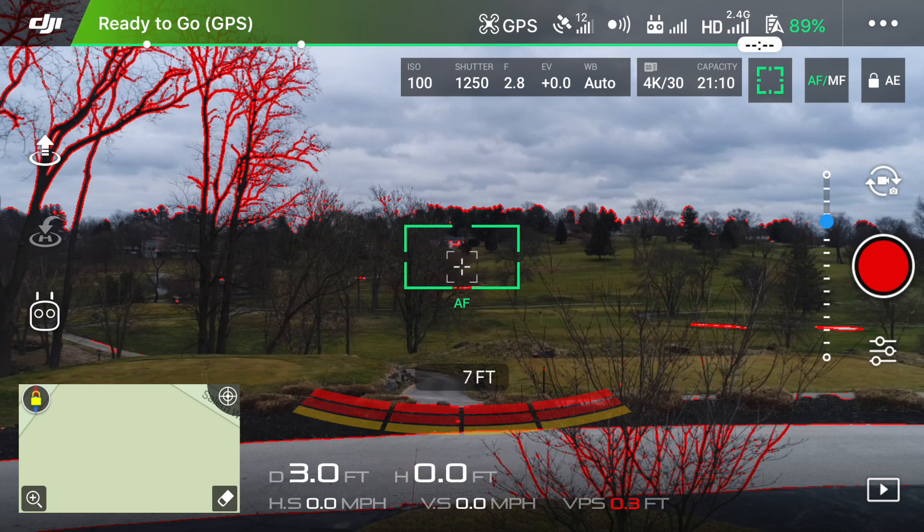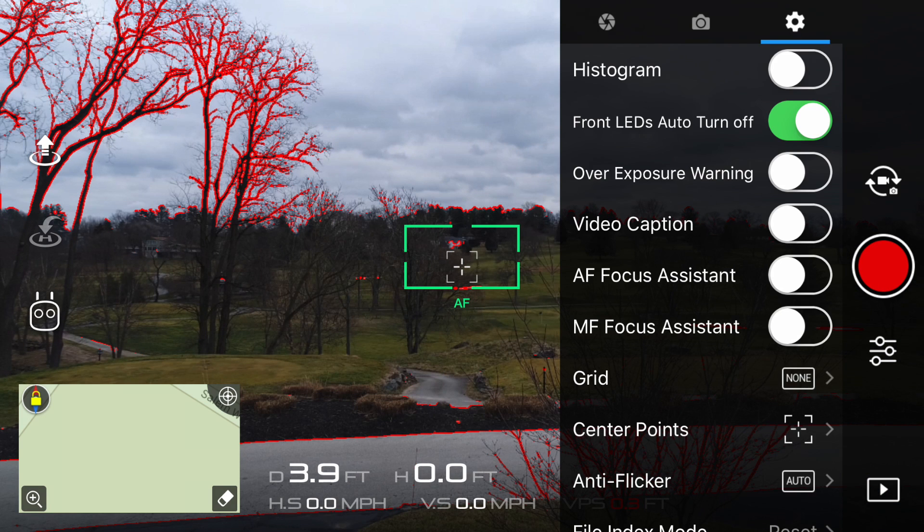Next up, let's talk about the auto and manual focus assistant. To turn this on, click on the camera settings underneath the record button — it looks like three lines with three dots. From here, click on the gear icon in the top right corner to access your miscellaneous camera settings. Look for AF and MF focus assistant and turn both of those on. Then head back to the main screen.